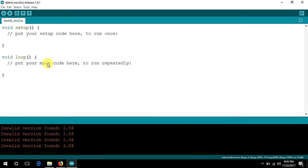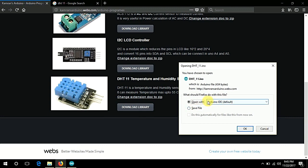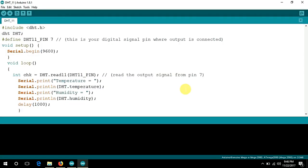After adding the library, download the complete code and click Open with Arduino IDE. Here it is — I selected pin number seven for the digital signal pin where I can get the data from the DHT11.